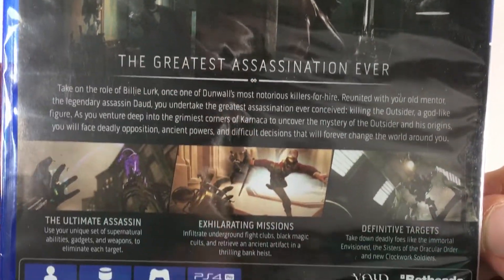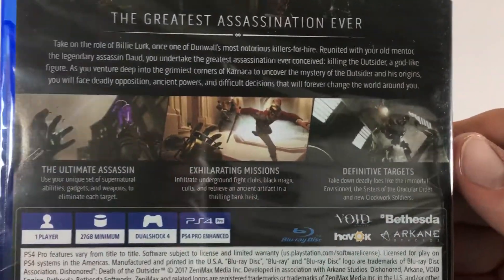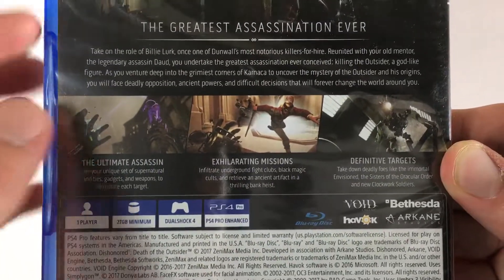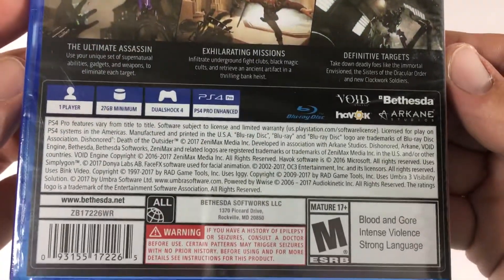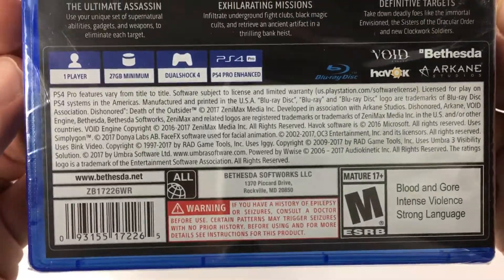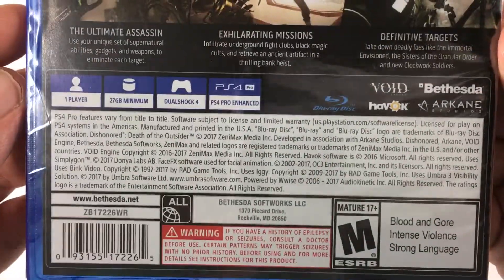It's a spin-off story where you're playing Billy Lark, and if I'm not mistaken this is sort of the last Dishonored with these characters and this sort of story. If they do any more in the future that'd be great, but I think they said they were gonna take it in a different direction if they end up doing another Dishonored, so we'll see.